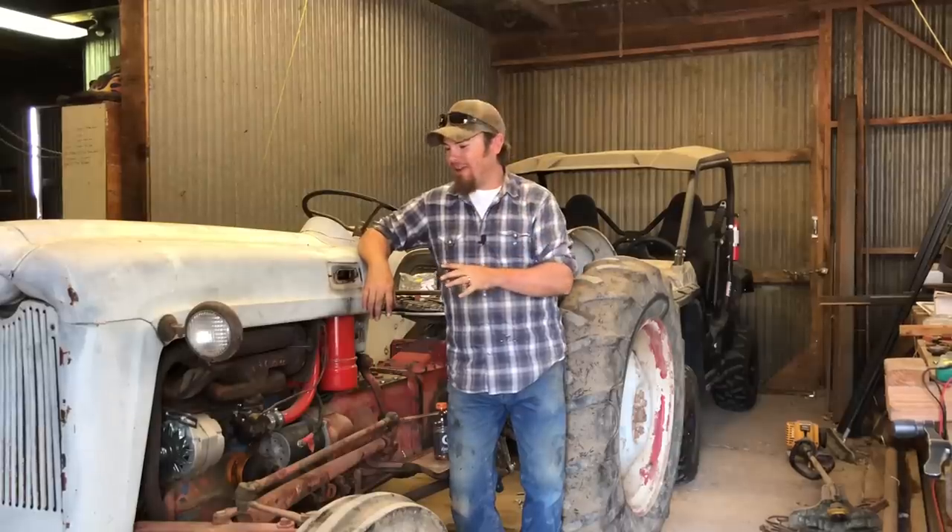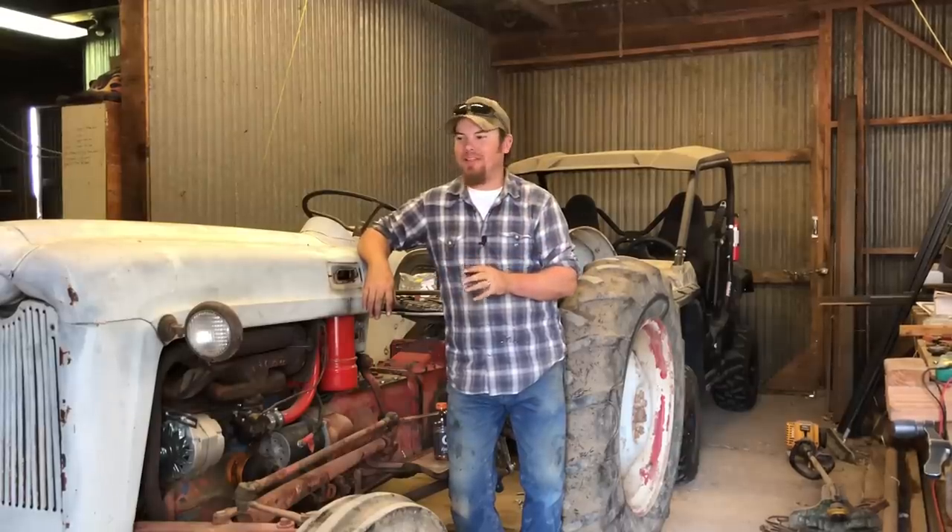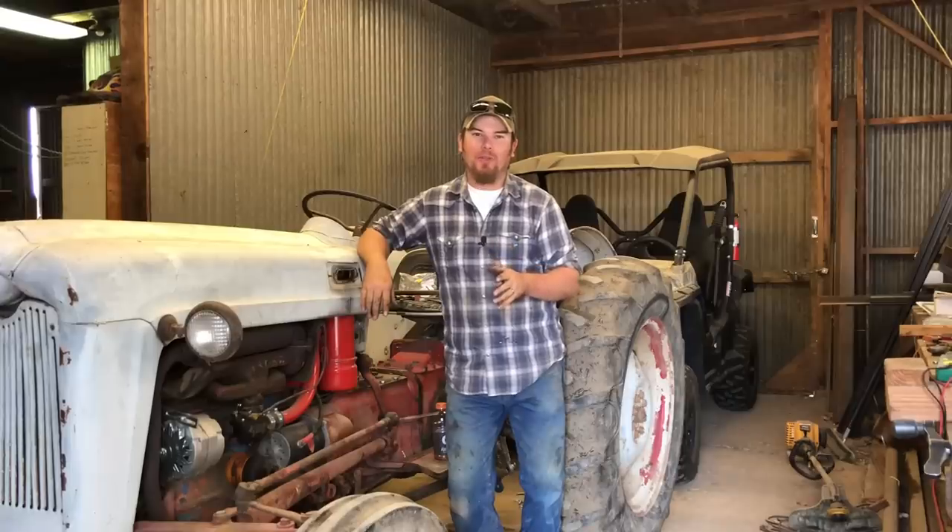Welcome to today's video. Every day since I've had this tractor in the shop and I go and feed cows, I really miss it. So I need to get back on this project so I can get this thing back out in the field. That's what we're doing today on Farmer Tyler Ranch.